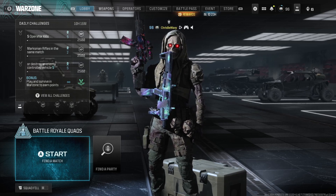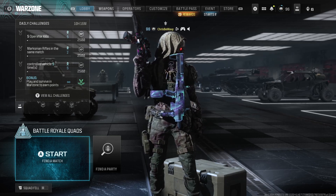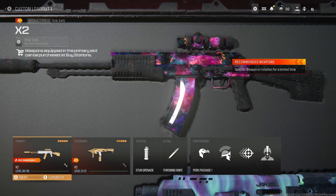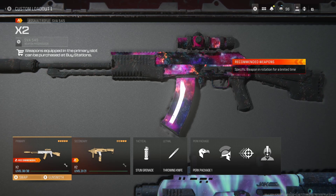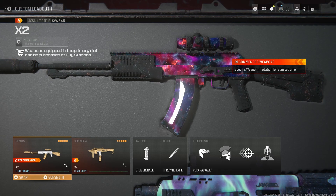What's up YouTube, my name is Chris B. Wavey and today we are talking about the SVA 545 in Call of Duty Warzone. The SVA is a very good assault rifle that is going to compete in most situations. I worked on a build that is going to fit most Call of Duty players, so without further ado, let's talk about the build.